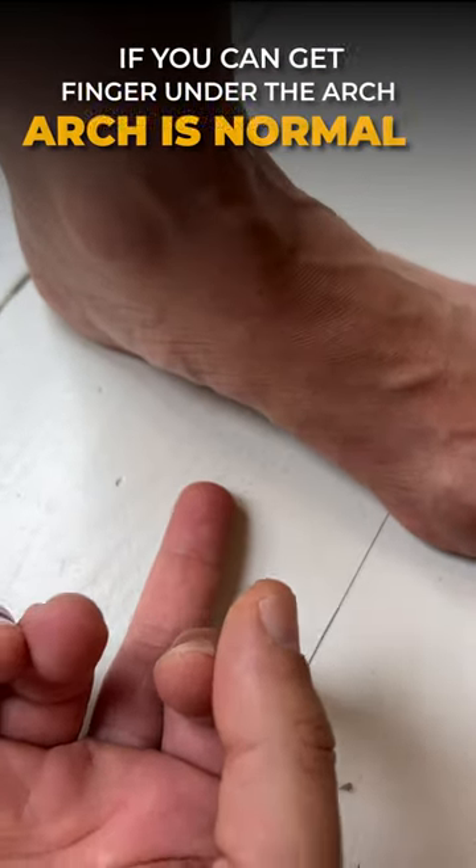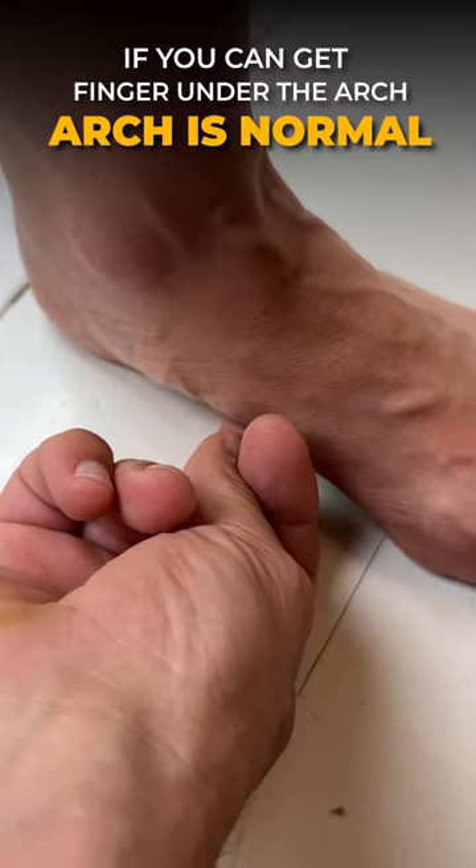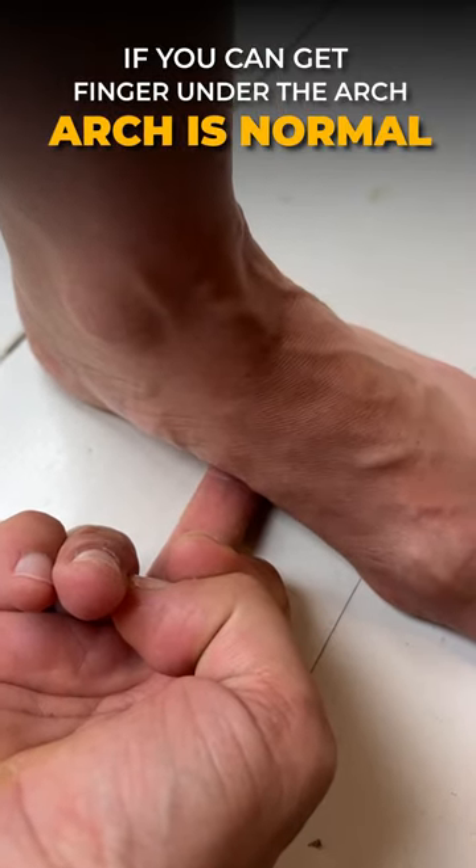Now, if I'm able to get the finger all the way under and force it under there a little bit further — see there, right to that line right there — then her arch is normal.